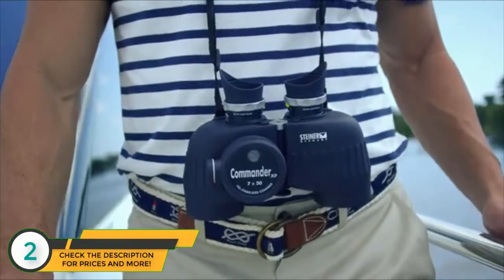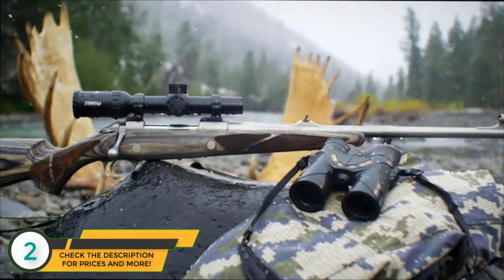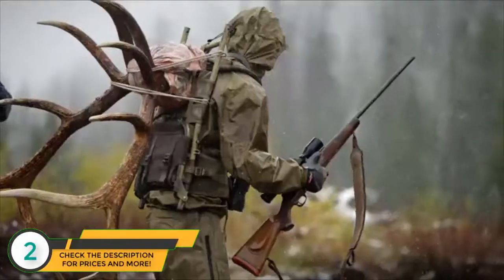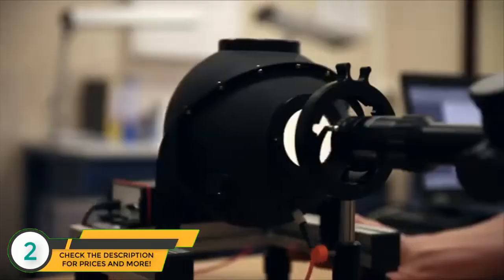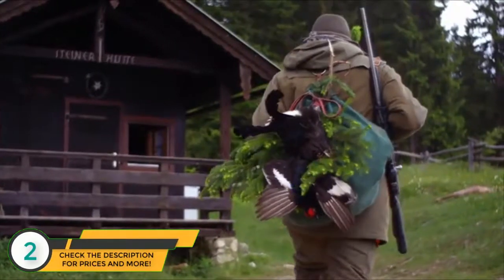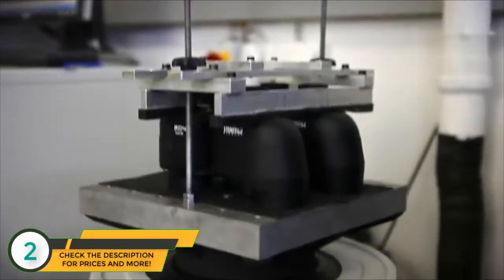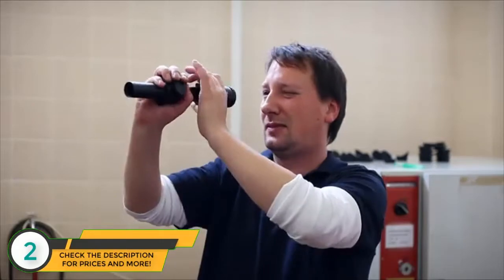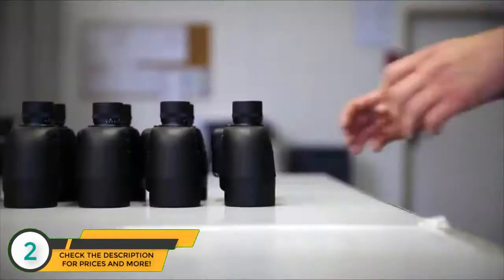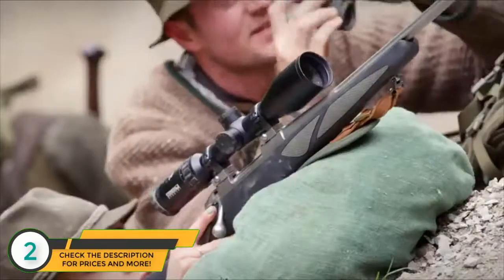Steiner innovations include rubber armoring, the first binoculars with an integrated compass, the first lenses coated to protect against harmful UV radiation, and lens coating to increase the contrast of animals against wooded backgrounds. Steiner Optics offers the finest lens coatings and highest level of light transmission available. All Steiner binoculars and rifle scopes are built with meticulous attention to detail and undergo rigorous testing, with many quality control processes still performed by hand, ensuring each optic offers a lifetime of dependable performance. At Steiner, we produce trusted optics for life's defining moments.